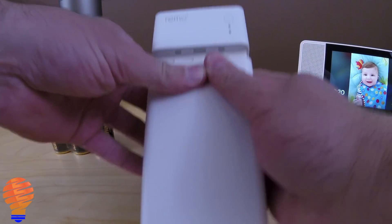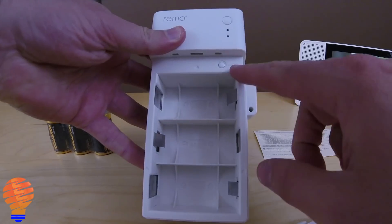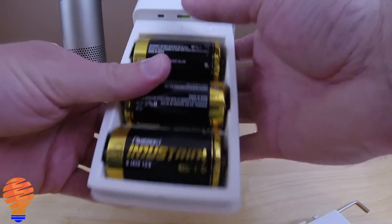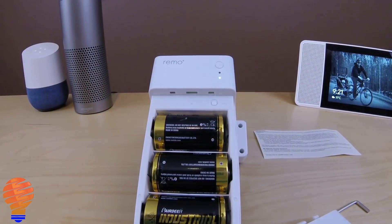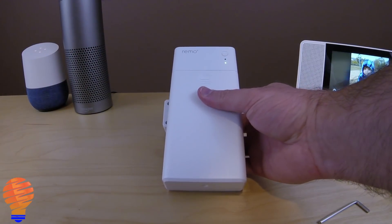Open up the back and put in the three batteries. There's also a factory reset button — if you ever had trouble you could use that to factory reset the device. Once the batteries are in, the LEDs turn on and it's waiting for a connection.